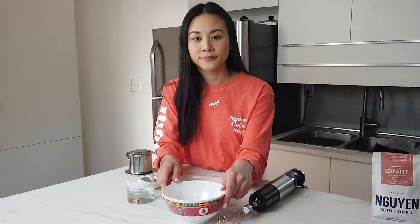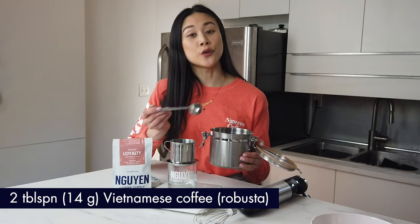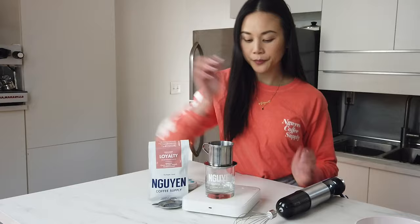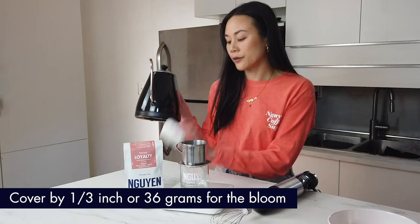Before I start whisking the egg cream, I'm actually going to make the phin coffee first. We're going to do 2 tablespoons of Vietnamese coffee, which is about 14 grams. Or if you want it a little bit stronger, you can do 2½ to 3 tablespoons. Now shake it out so that the coffee grounds are even, then drop the gravity press right on top. Add just enough water to cover the filter press by about ⅓ of an inch, or 36 grams. Set the timer and let it bloom for 45 seconds.